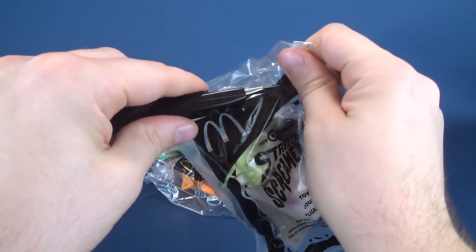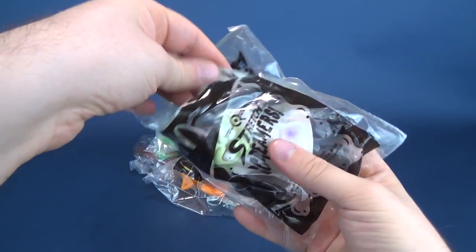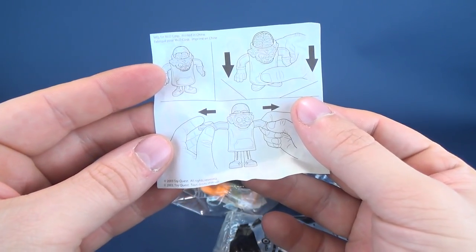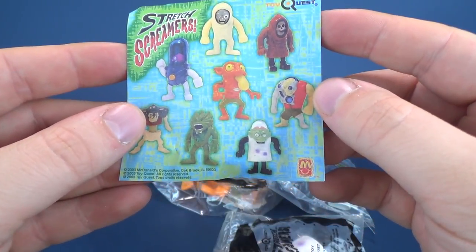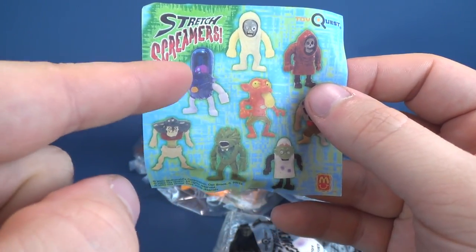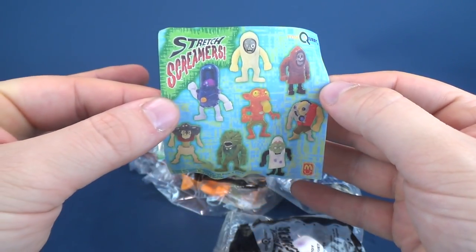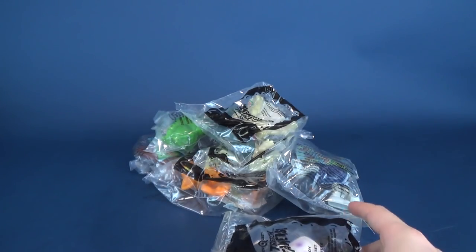We're gonna go ahead and grab old red here and cut open the first body bag. Inside there's an insert card — this one shows you how to manipulate each of the Stretch Screamers, and there are all the Stretch Screamers on the front. Now I will honestly tell you I don't know which ones were recalled; as far as I know it was this one and I feel it might have been this one. Somebody I'm sure will let me know down below.